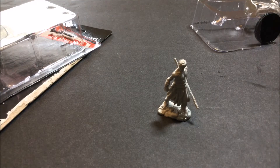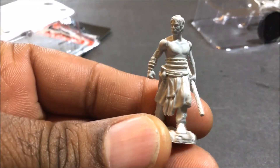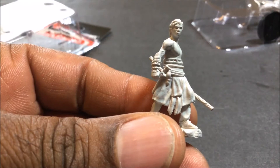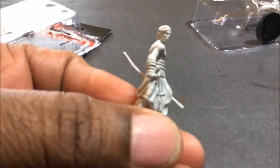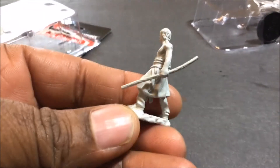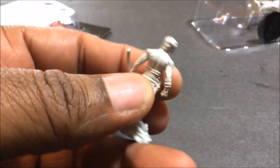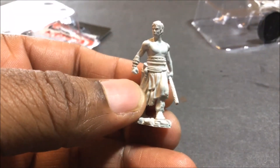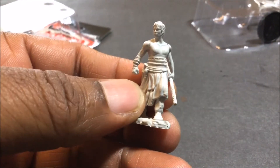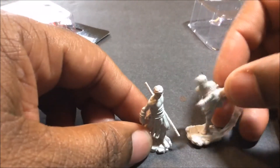Sorry about that, guys — I think we got cut off because I had a call come in. So this is the rest of the video. That was cut off when my phone rang. We were looking at the male elf monk with a staff, as you can see. I just wanted you to get a good look at that. He has no shirt on, which is not uncommon for a monk. We put them both side by side, which kind of gives you the height.